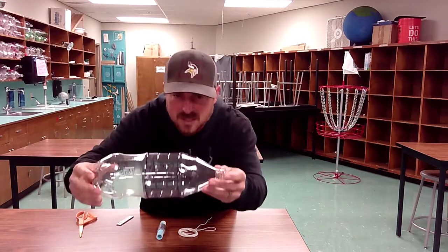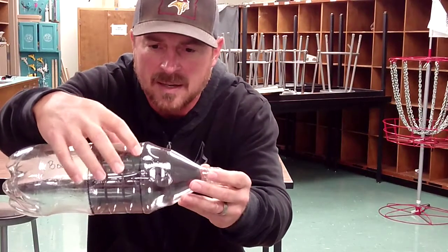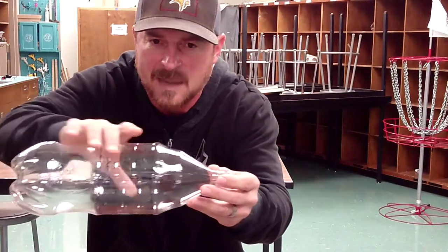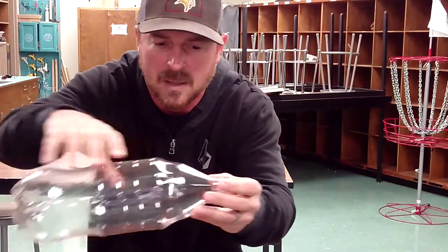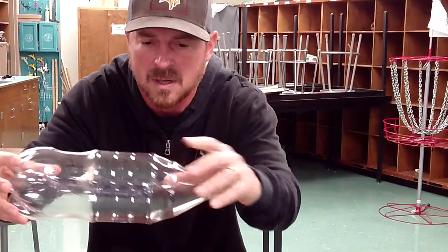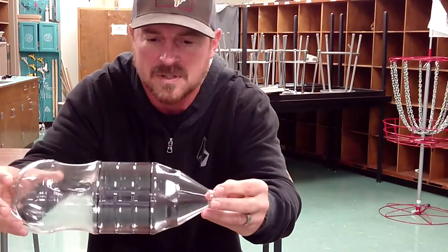As you guys can see, there is a line right here that separates between the flat portion of the body and the top cone portion of the bottle. That is where we are going to make our very first cut.